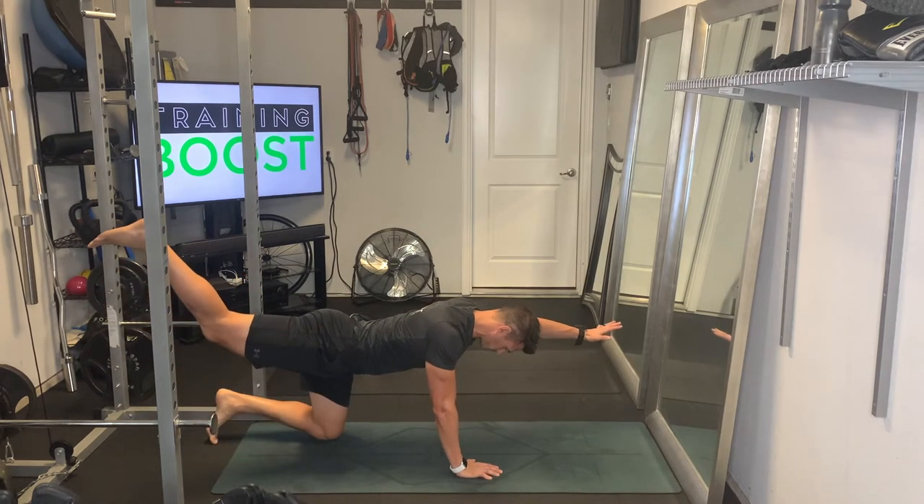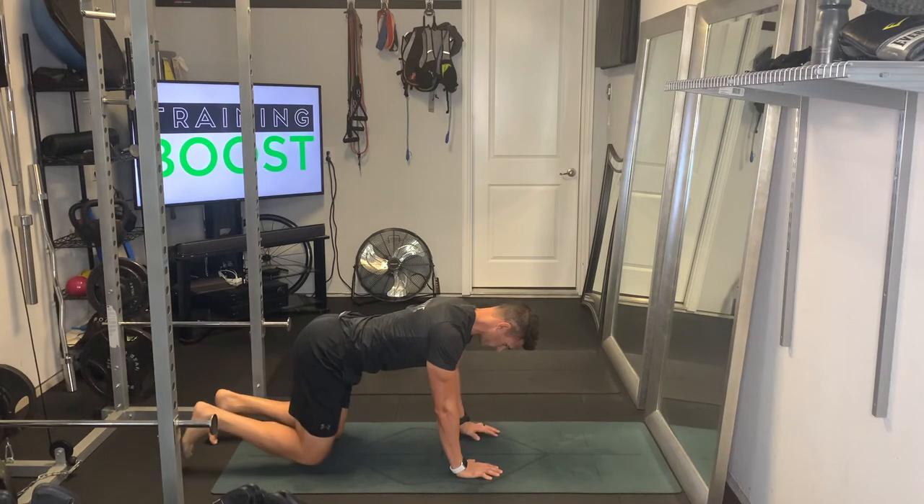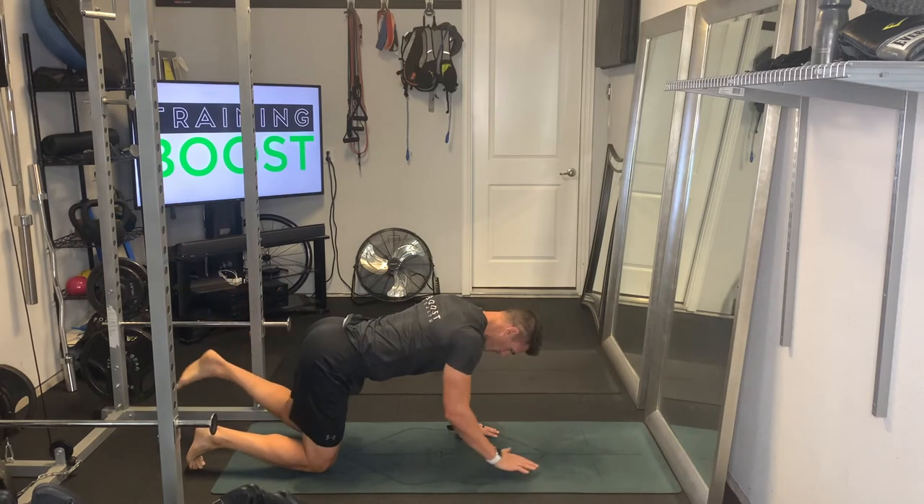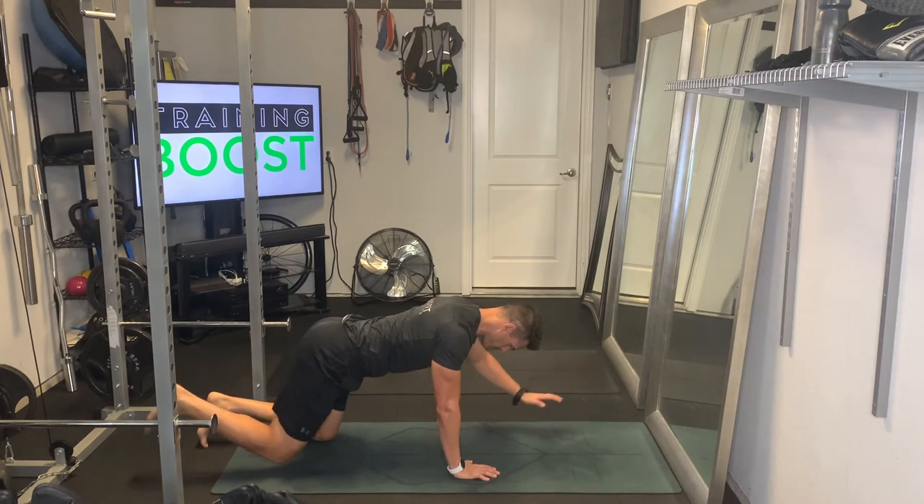We're just going to raise the opposite arm and opposite leg at the same time. You'll see here right arm with the left leg, and we want to squeeze the lower back and glutes at the top of the movement.